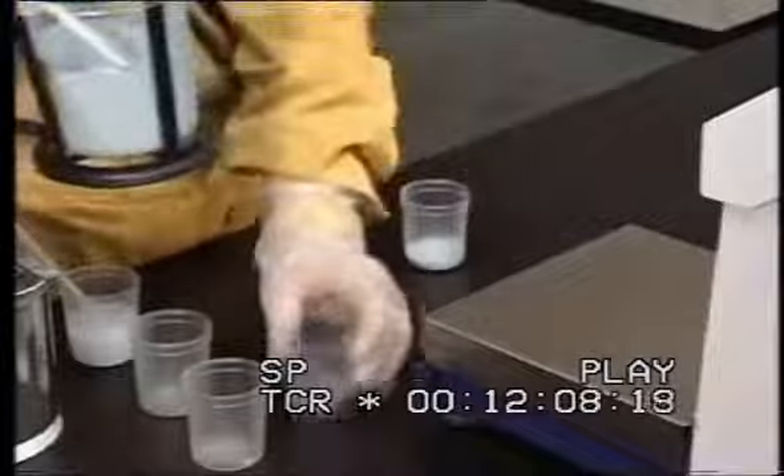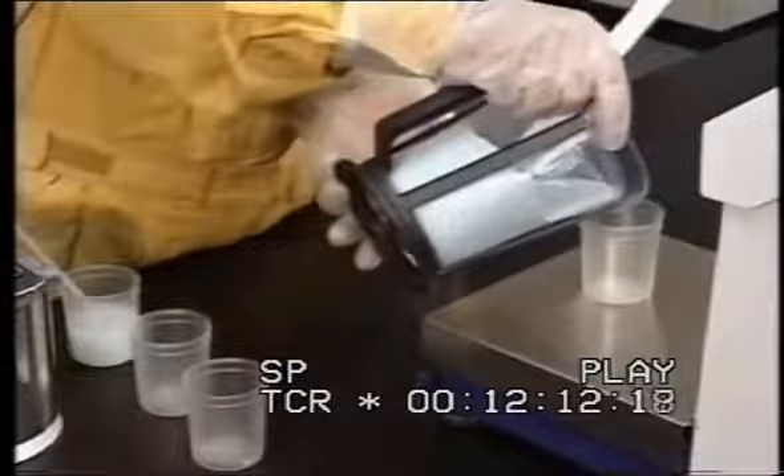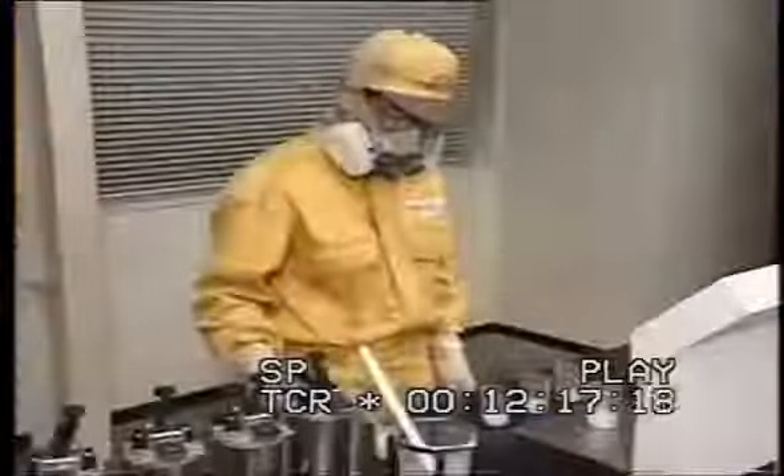Pour 10 grams of the measured paint mixture into individual containers. To do so, you will need as many containers as the number of basic colors that were used to prepare the measured paint mixture.